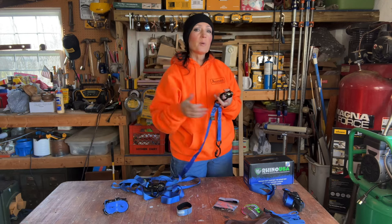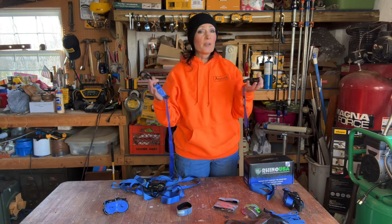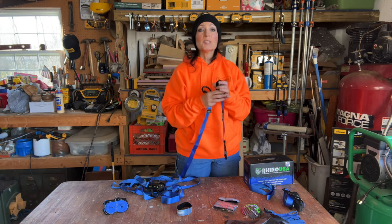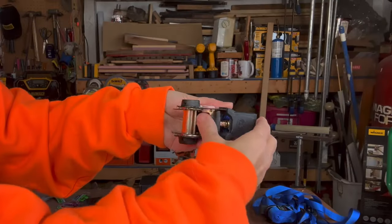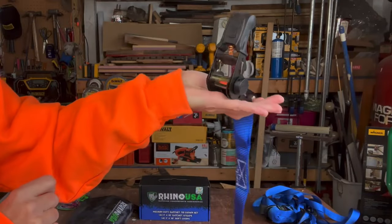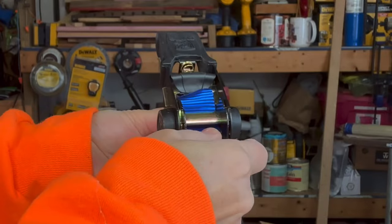I've actually seen this first part set up several different ways. I don't know if there's a right or a wrong, but if there is I'm sure you'll leave it for me in the comments. I'm going to demonstrate it exactly like the manual from Rhino USA suggests. The first step is to thread the end of the long adjustable strap through the fixed end ratchet with the take-up spool or axle.